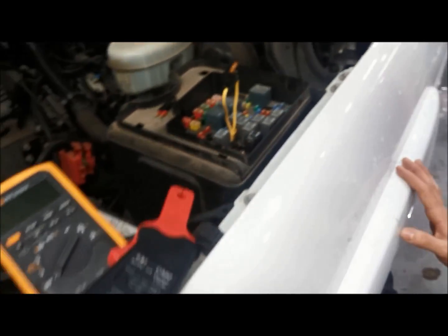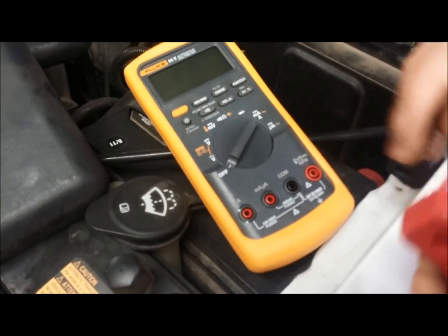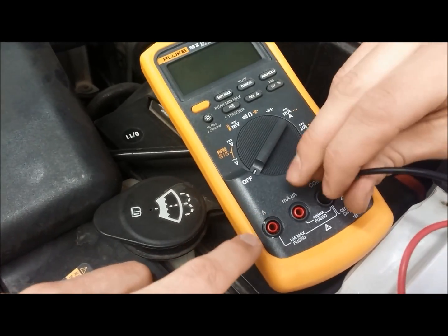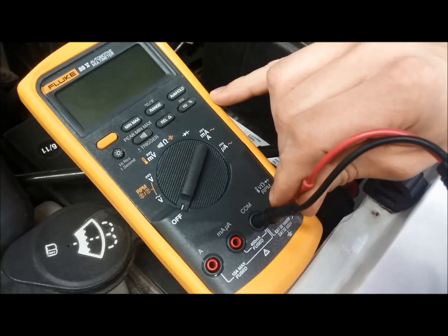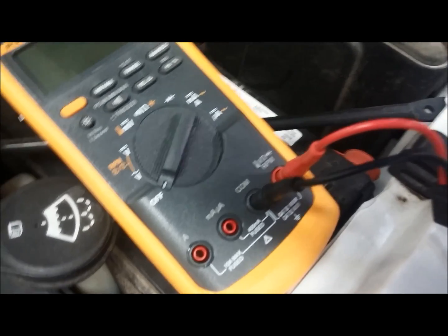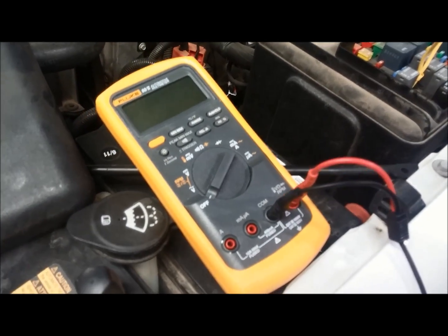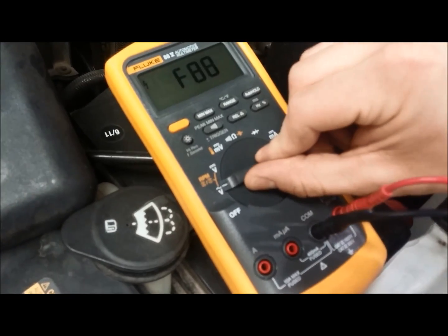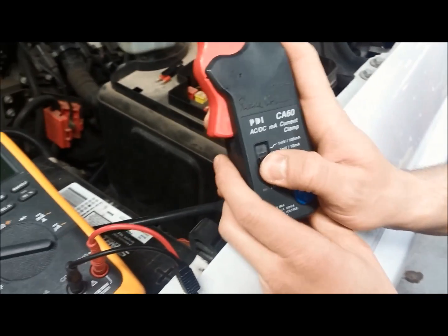That's installed into the spot where the fuse was. Now we can take the current probe and connect it to the multimeter. A lot of people think that because we're measuring current we should plug this into the amp setting — that is false. This current probe converts amps into voltage, so we want to connect it right where your voltmeter leads would be.